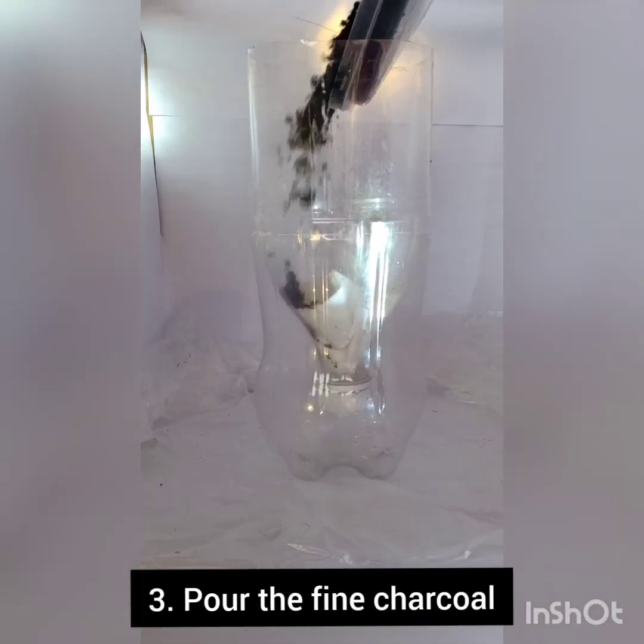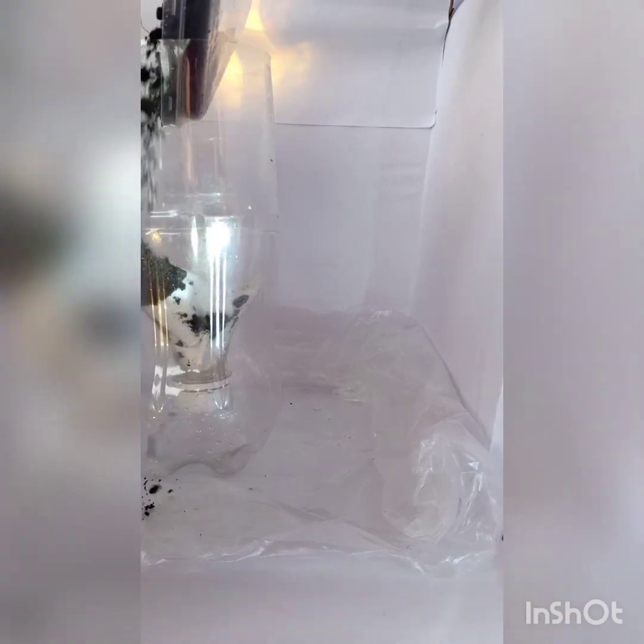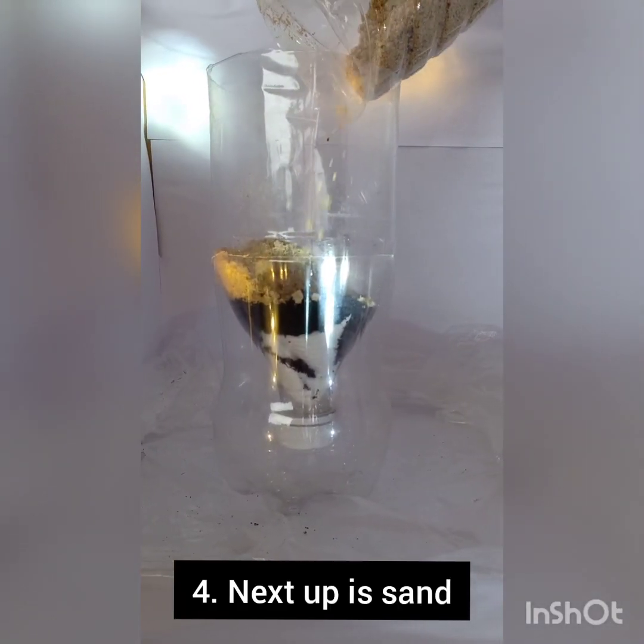Now we can go ahead with adding the fine charcoal. The key is to go from finer to coarser material, followed by adding as much of the fine sand as we can in there.